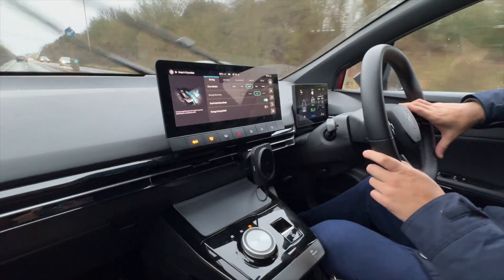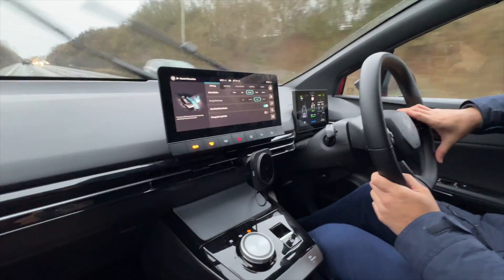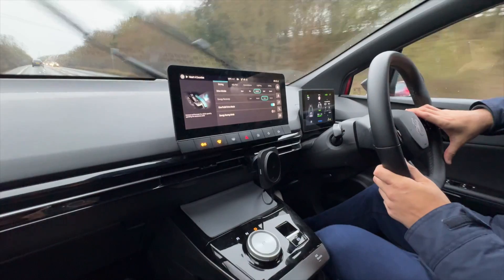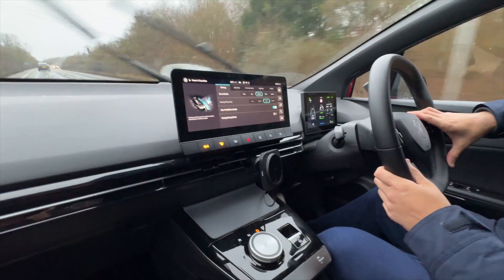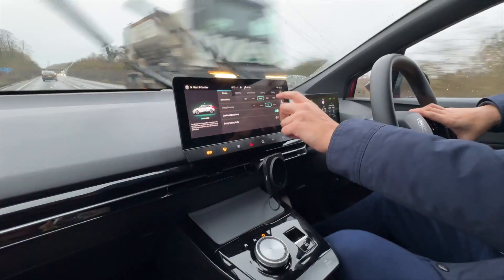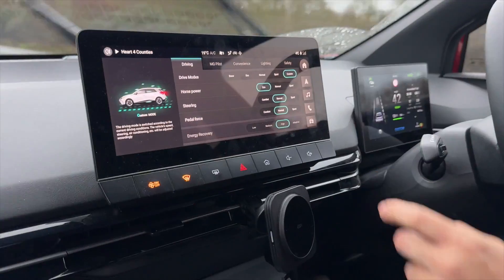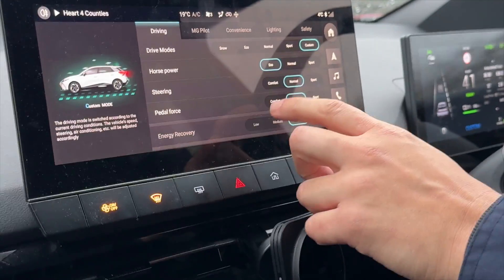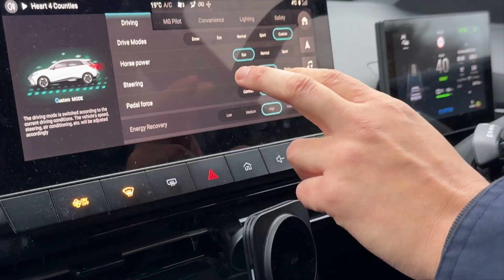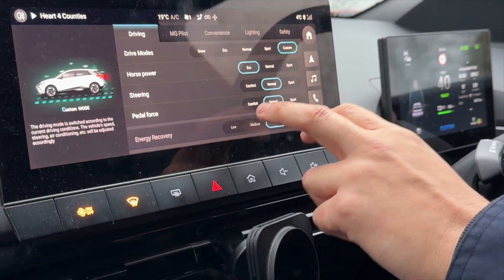I just take my foot off the accelerator and modulate the speed with one foot effectively. It's simple to use — it brings you to a complete stop right to zero. You can also set custom modes up here, including the pedal force.